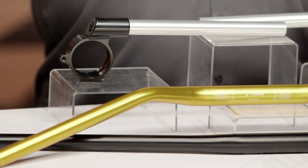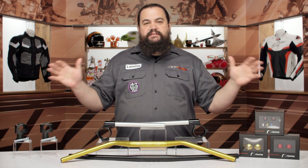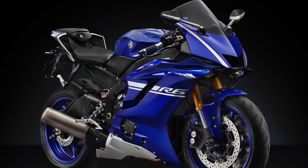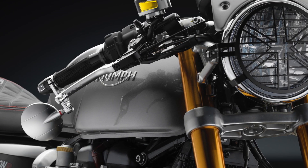Before we get into the products here, let's talk about Rizoma really briefly. Rizoma is an Italian company making fine, motosexy products for motorcycles. Their products work really well and they also look fantastic. It's part of the reason that they're sort of one of the go-to names — they're the top tier among aftermarket accessories for motorcycles.